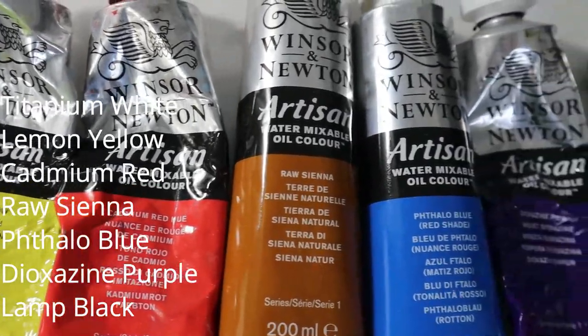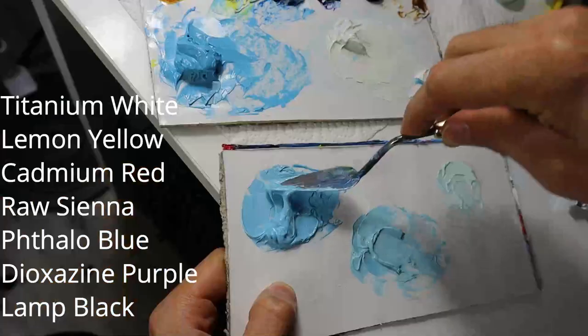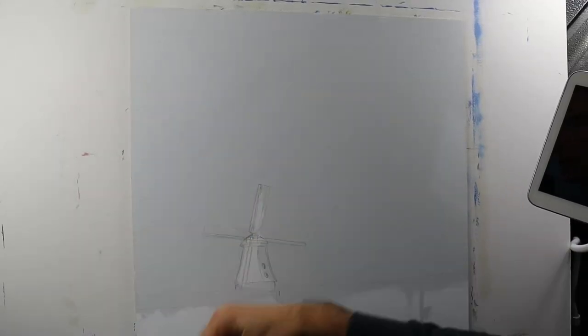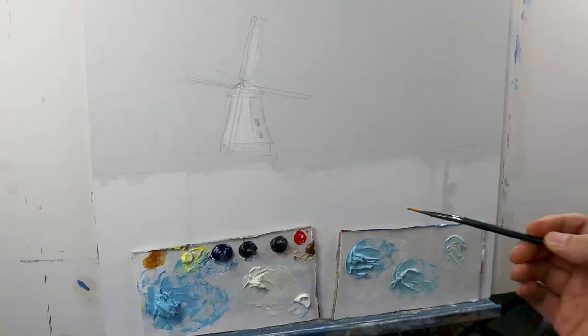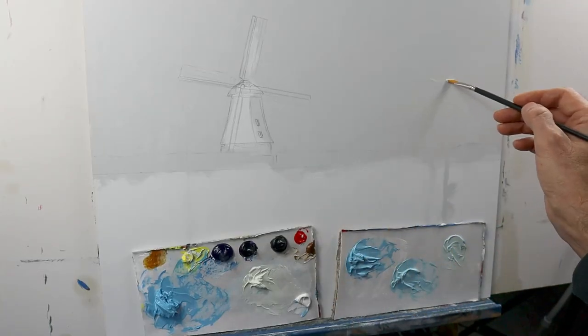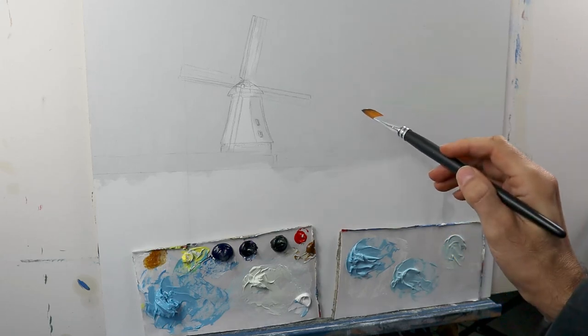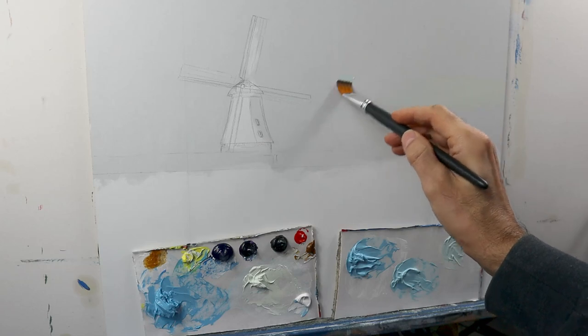So we grab a set of colors and start to mix the first layer of color. But first, we need to oil out the surface. Make sure the oil is not applied too thick. And then we build up the first layer, and in parts the final layer for the cloud part.